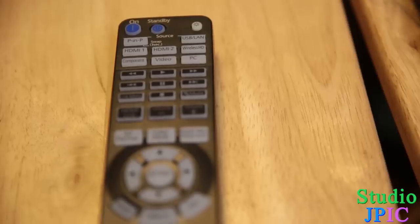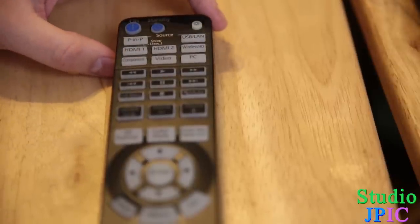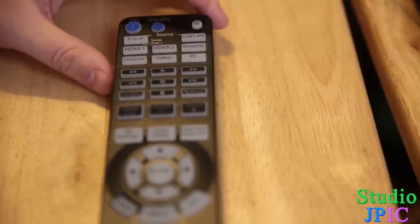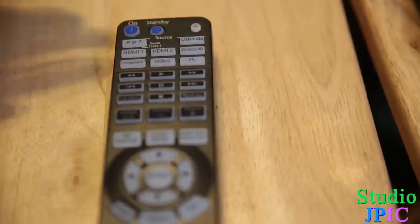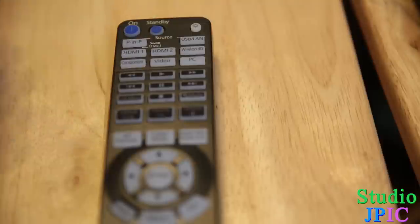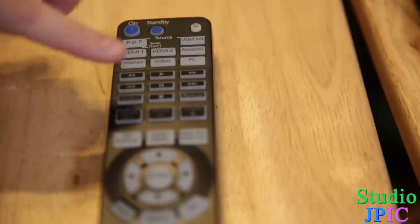The projector remote is very practical. The first nice feature — though you might not see it with the video lights on — is the backlight button: even in the dark you can press it and all the buttons get illuminated so you can easily see what you're pressing. On top you have the On button and the Standby button, so you press On to turn it on and Standby from the remote to turn it off.